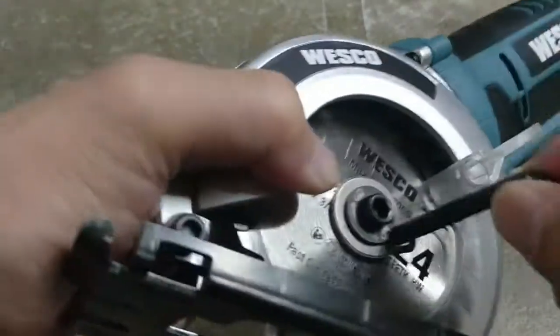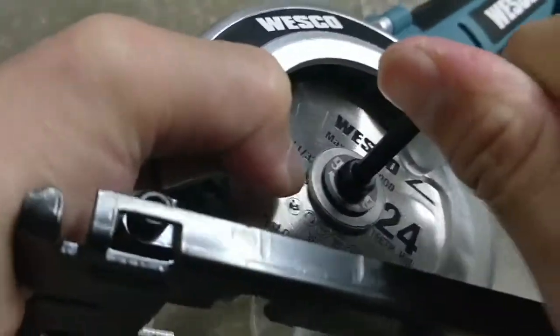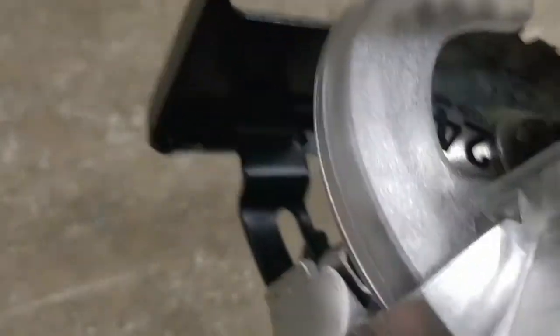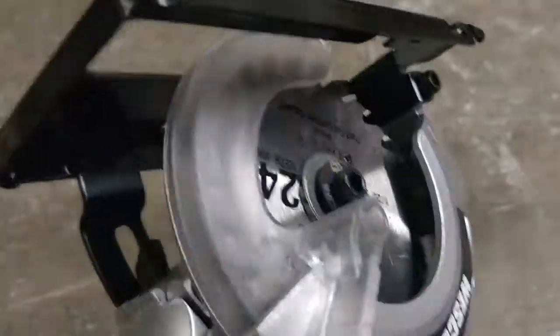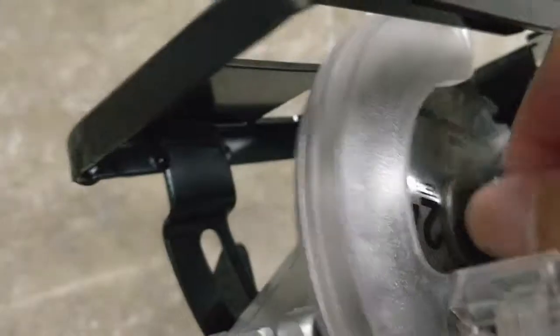While holding the button, unlock the nut here. I locked it pretty tight. Okay, there we go. I'm holding this button on this side — once you got that out.